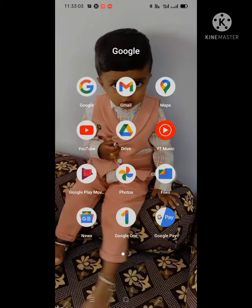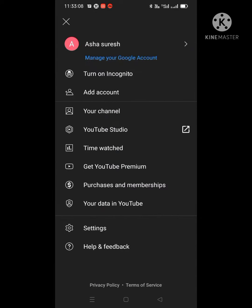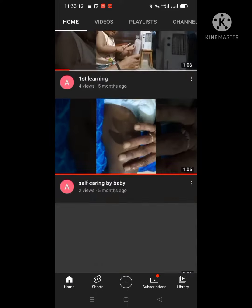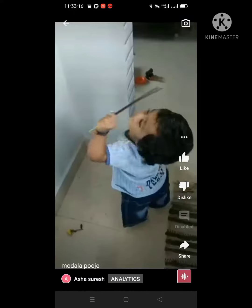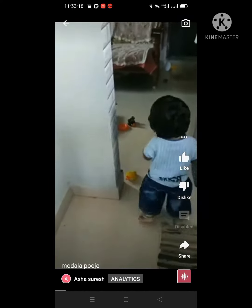Go to YouTube and select the video which you want to download. Select any video which you want — I'm selecting this one. Click on share.